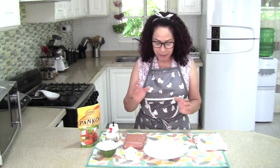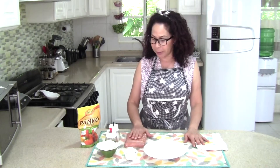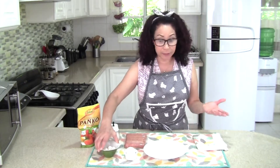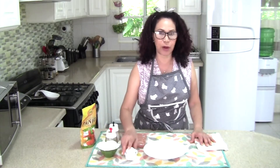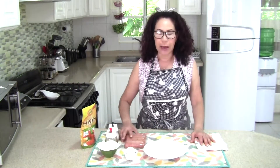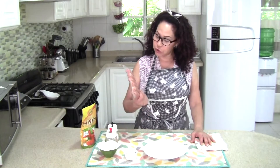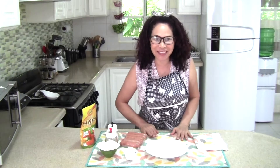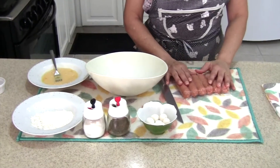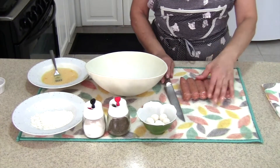All we need for this recipe today is quail eggs, of course, breadcrumbs, salt and pepper, a regular egg, sausage meat, and a little bit of flour — so it sticks. So stick with me and let's experiment together and see what we come out with.